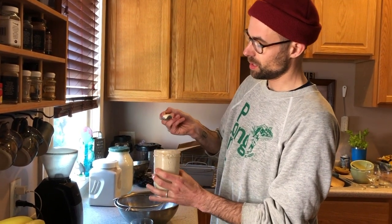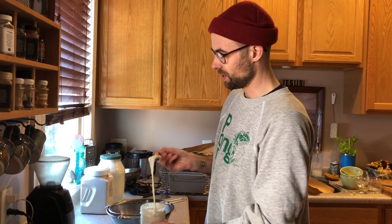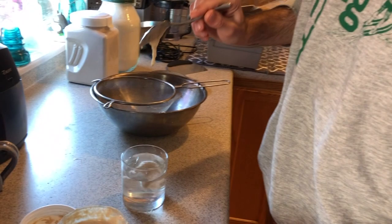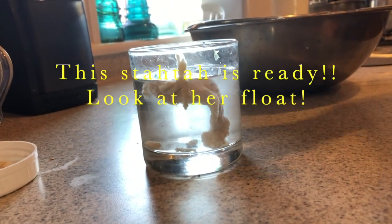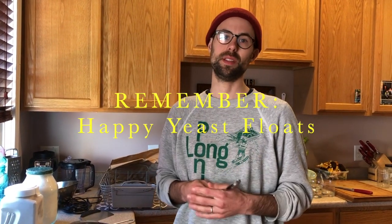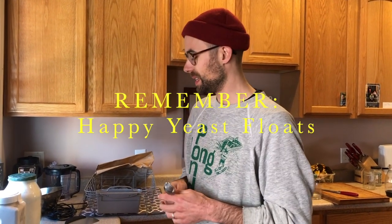We tried yesterday to feed the starter and get things floating, but it wasn't working on the timeline we needed. So I put it back in the fridge, and now it's been out for the last hour and a half. Dropping some in here — you can see how it just sits on top of the water. That's called the float test. The CO2 level inside is enough; there are enough pockets to cause it to float, telling us the yeast is healthy and this could raise a loaf of bread.